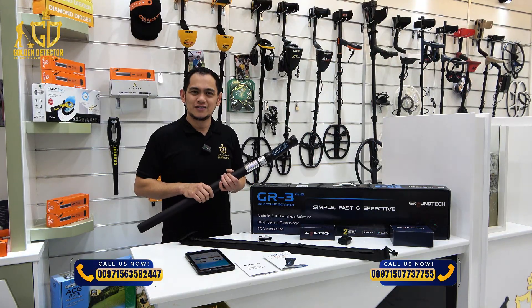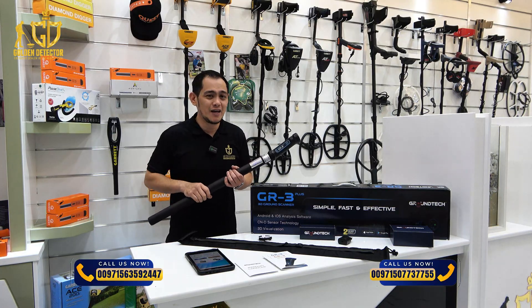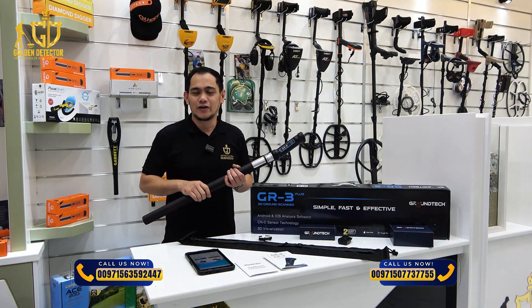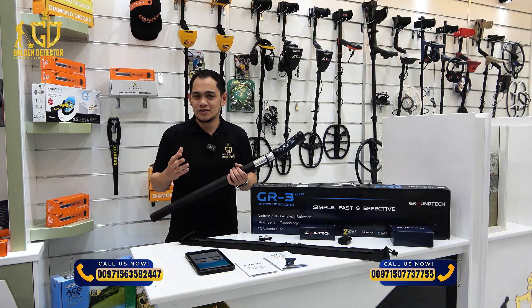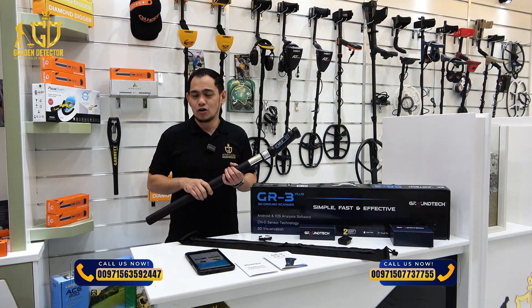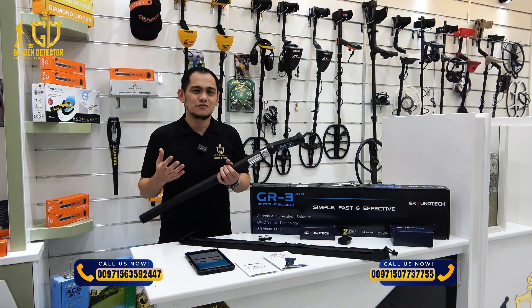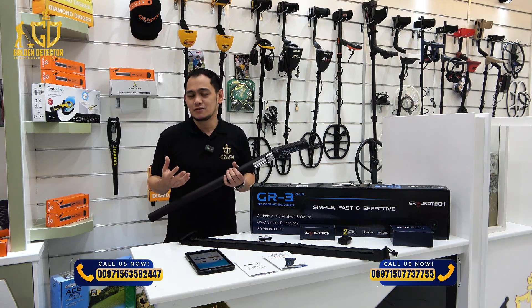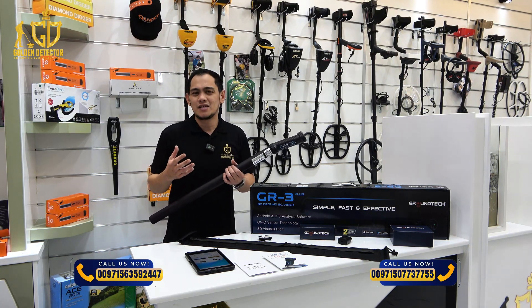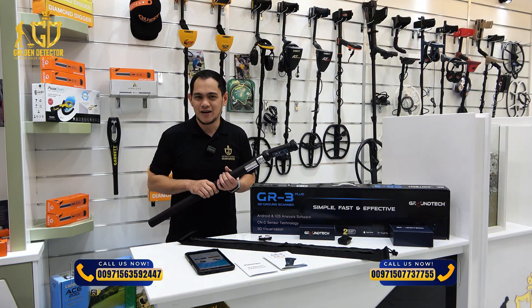Good day and welcome to our video. The GR3 Plus 3D Ground Scanner is a small and lightweight metal detector made for finding buried treasures. It uses advanced 3D scanning technology to let you see the scanned data in 3D on an app for Android and iOS devices. This helps you find and study underground structures, metal objects, and cavities more easily. The device is easy to use and great for both beginners and experienced treasure hunters.